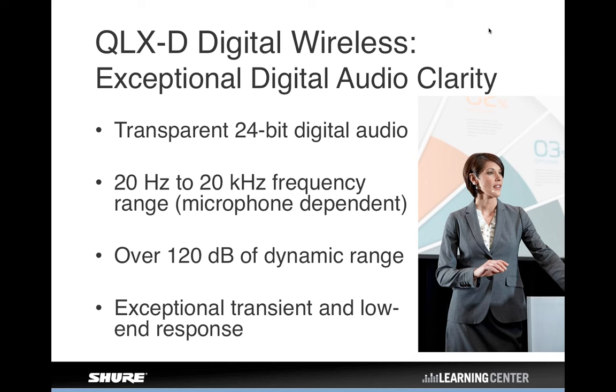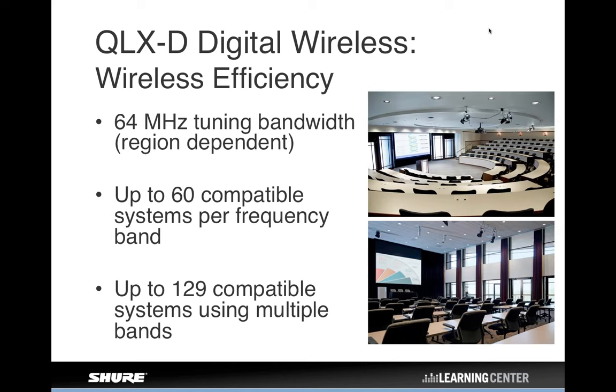Spectral efficiency is a really big deal right now because of the spectrum crunch we've been in for many years, and now we're facing the possibility of more auctions and repacking. Given all the uncertainty in the UHF television spectrum, one of the best ways to future-proof yourself is to buy a wireless mic system that is very spectrally efficient — meaning you can use a large number of wireless channels in a small amount of available spectrum. It's not like the old days where we had the run of UHF and could spread frequencies out everywhere.